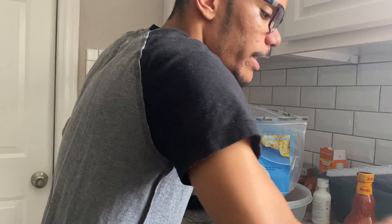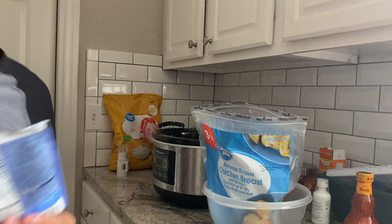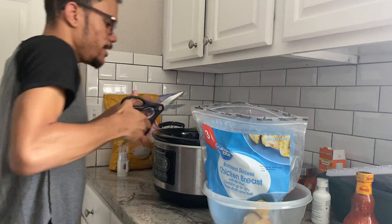I'm going to get my ranch packet open. I know usually we wash our hands first, but I'm going to be touching the chicken anyway, so it makes more sense to do your messy ingredients first.